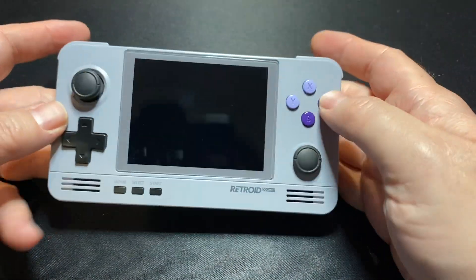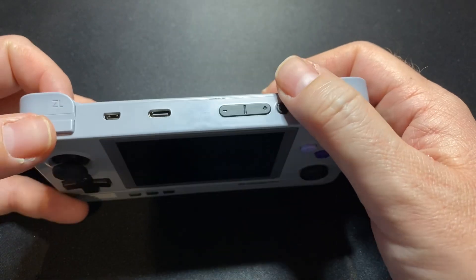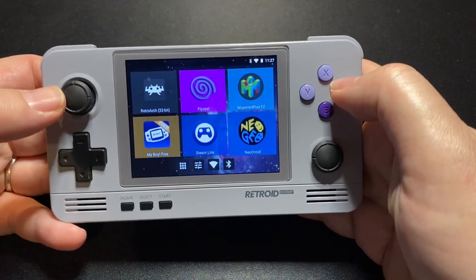It does have built-in Wi-Fi, so if you're looking for a classic console player that you can do retro achievements on, that's kind of nice.